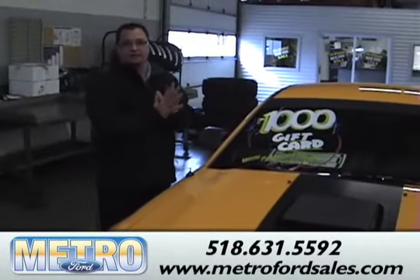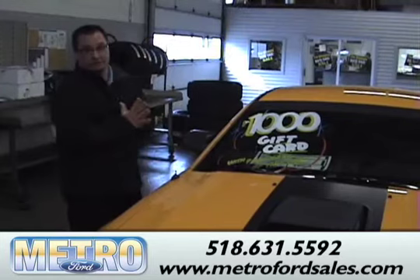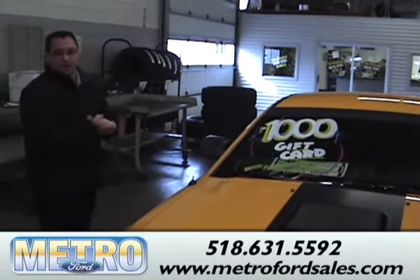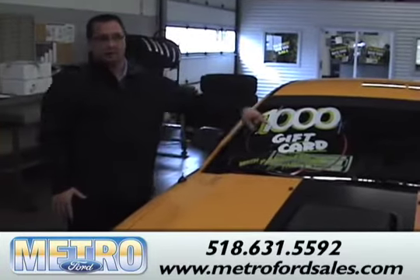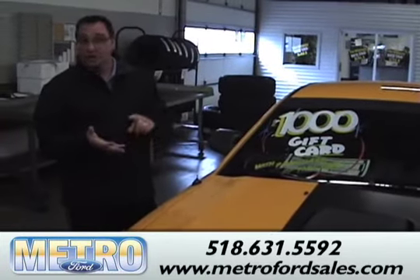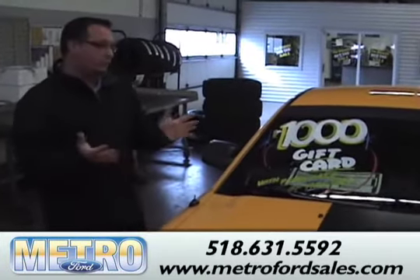Come on in to Metro Ford on State Street in Schenectady and test drive one of these vehicles. We have a $1,000 American Express gift card available, and we can help with shipping if you're from out of town.